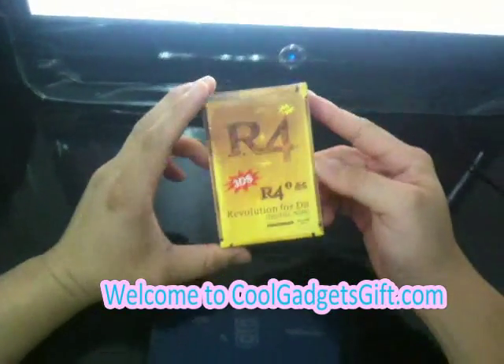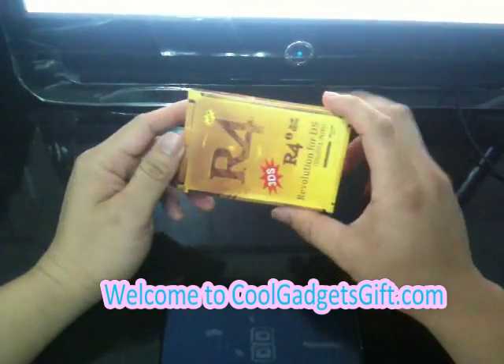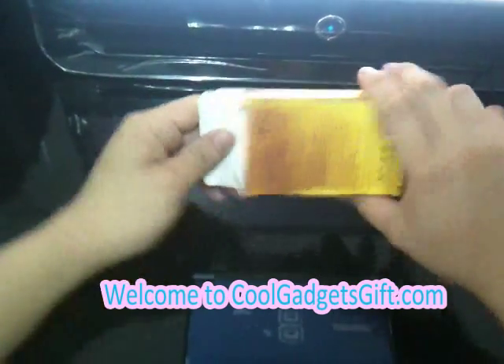Hi guys, today we are going to introduce you Afrogo 3DS. Today we are also going to show you how to solve the loading problems. Let's go on.